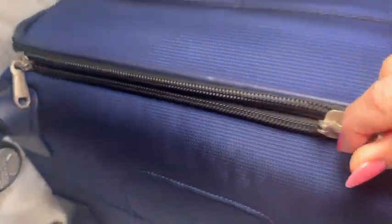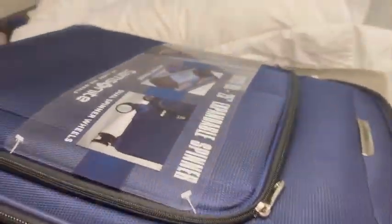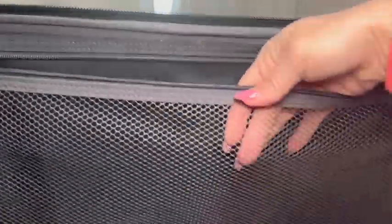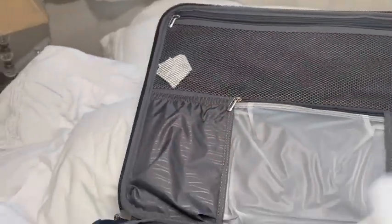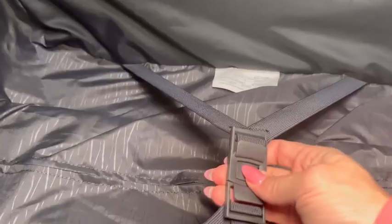It has sturdy zippers and as I open it up I'm going to show you the pockets inside. It has a large zippered mesh pocket that goes all across the width of the suitcase. Underneath that it has a waterproof PVC zippered bag and there's a pocket on each side of that zippered bag with elastic. There's a small pocket here on the front and here's the buckle to secure your clothes.